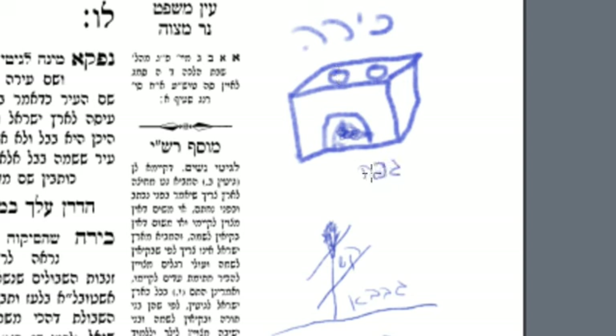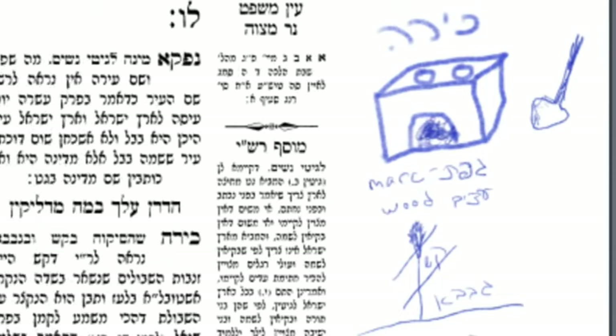However, begefes v'eitzim — if you use something called gefes, which is the leftover of the sesames after they're pressed to get the oil out, to get sesame oil — or eitzim, if you used wood, then lo yitain: you should not put the pot on the fire. Atshi yegrif — until you shovel the coals — or until you put the ashes on top.